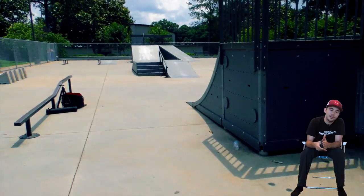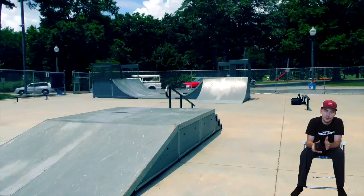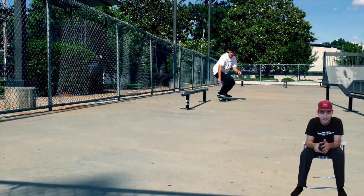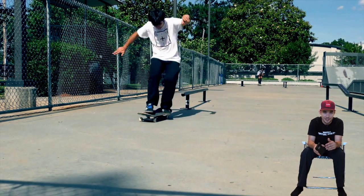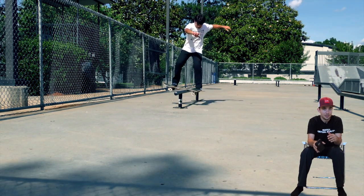I come out to this little prefab park in Griffin, Georgia. You've got a couple good flat rails, smooth ground, and best of all, not many people there most of the day. This is not a hard trick to learn — it just takes a little time to get used to the sensation of shuffling both feet to shove it. You also have to kind of hike your back foot up first.